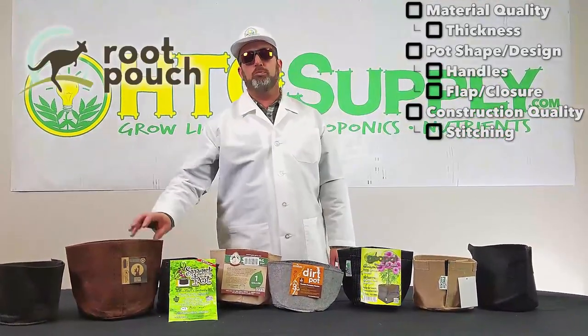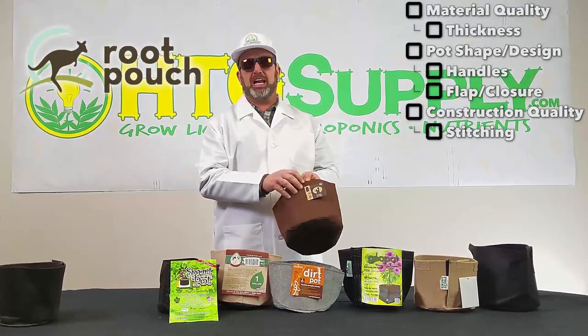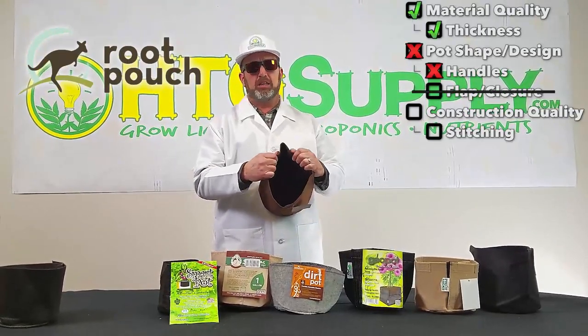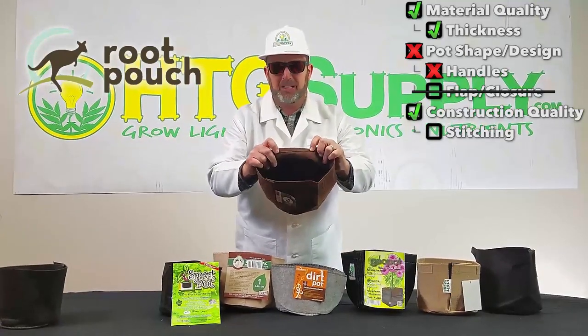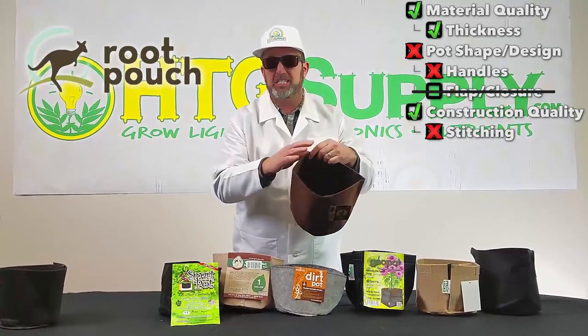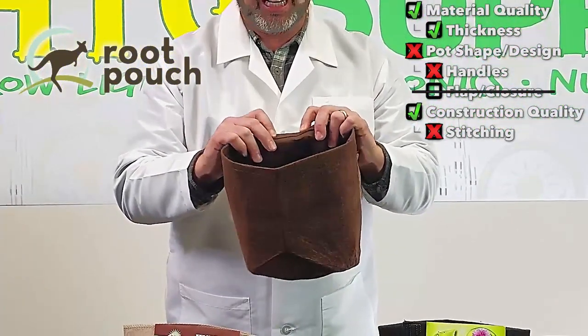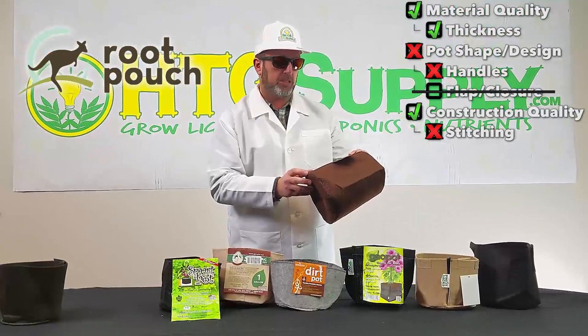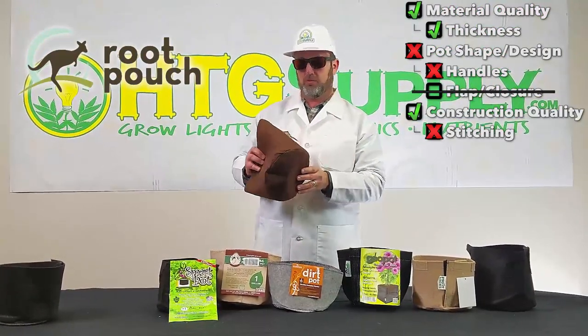The next pot is the Root Pouch — a basic model with nothing designed for transplanting. It feels a bit thicker than the thin fabric on the SmartPot and has the same fold-over top. The stitching is a bit unusual: it's single stitch and the stitch spacing is really wide and loose. They are made from recycled plastic water bottles, which is a good feature of the Root Pouch.